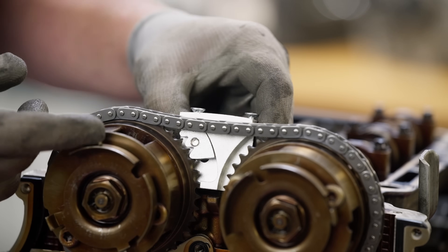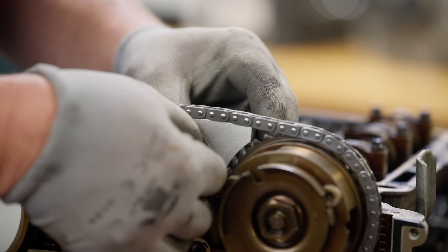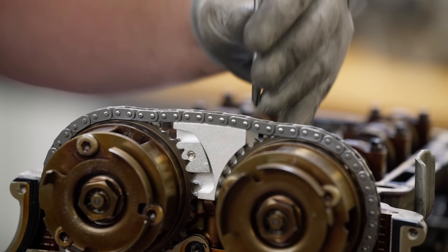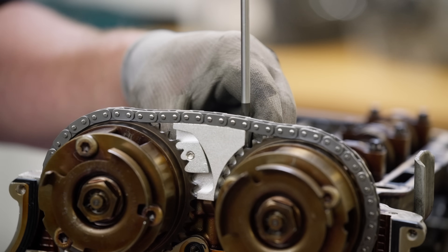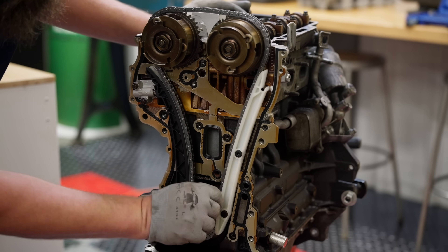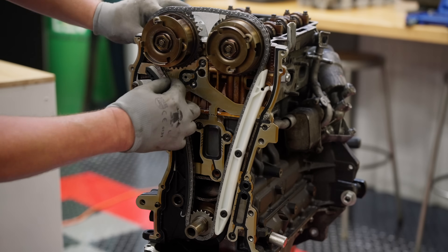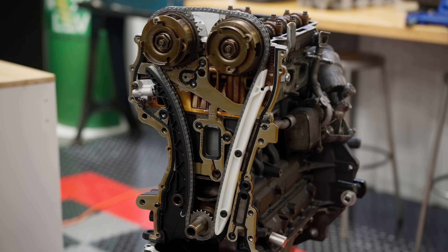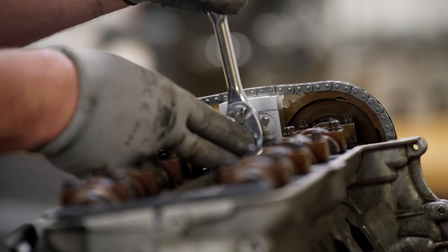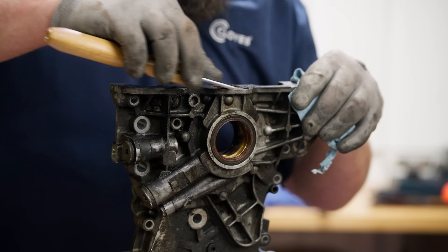Next you need to install the camshaft sprocket holding tool. Make sure the sliding tooth feature of the tool is loose, position the tool between the camshaft phasers, and index the teeth of the tool to the sprocket teeth. Once positioned correctly, tighten the attachment bolts. You can now activate the tensioner. Make sure the chain is tight on the left-hand side of the engine and between the camshafts. If slack is present, slightly nudge the camshaft phasers counterclockwise to shift the slack over. Then clamp the intake phaser in place by tightening the bolt on the camshaft sprocket holding tool.